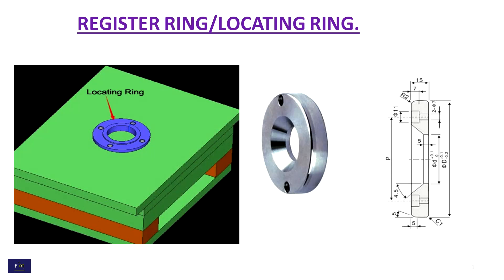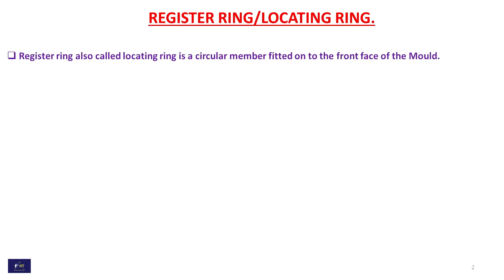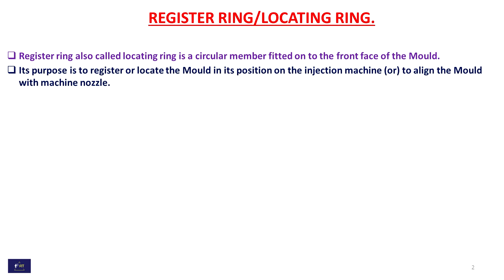In this video, we see what is a registering or locating ring in an injection mold. A registering ring, also called a locating ring, is a circular member fitted to the front face of the mold. Its purpose is to register or locate the mold in its position on the injection machine, and to align the mold with the machine nozzle.